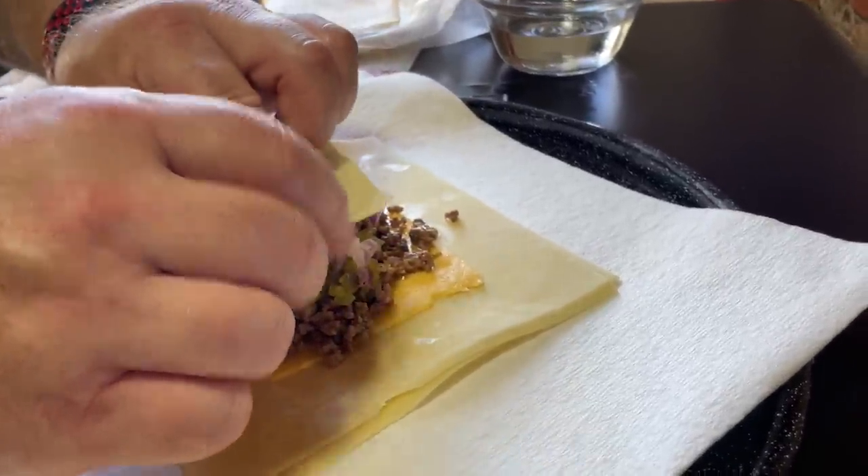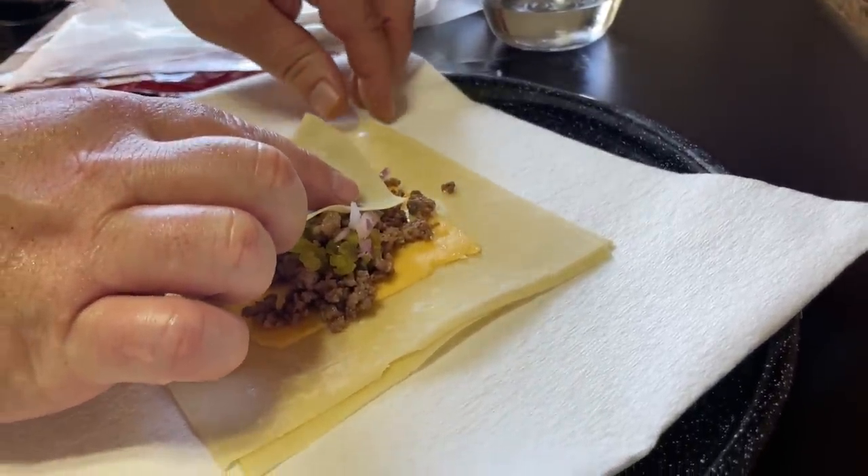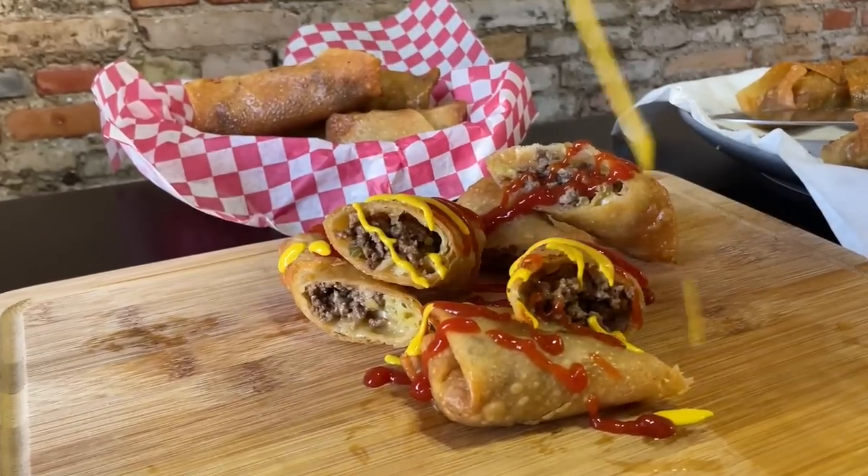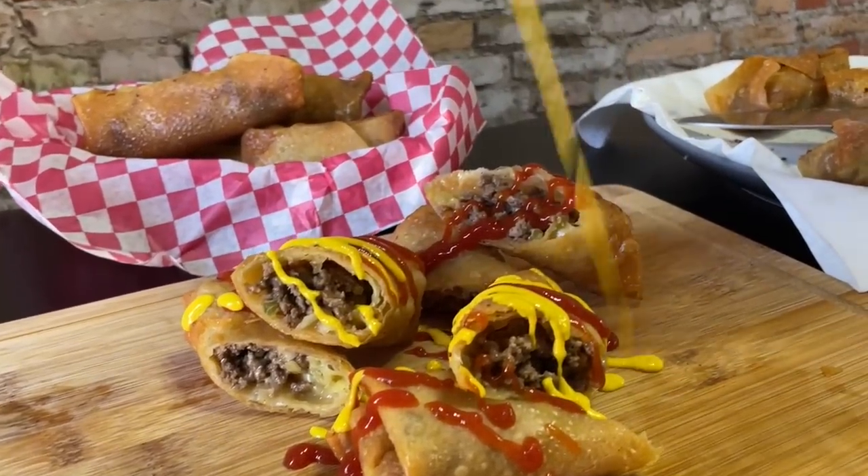We always like to discover a different way to make cheeseburgers, and today we might have just come out with the best idea yet. After doing cheesesteak egg rolls, we knew this one was a must. You want to see how we do cheeseburger egg rolls? Stick around while we dig in.